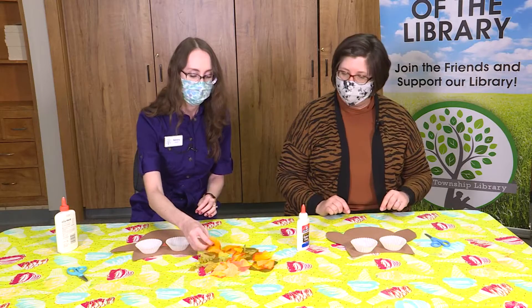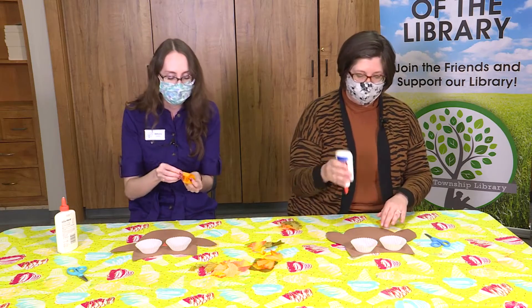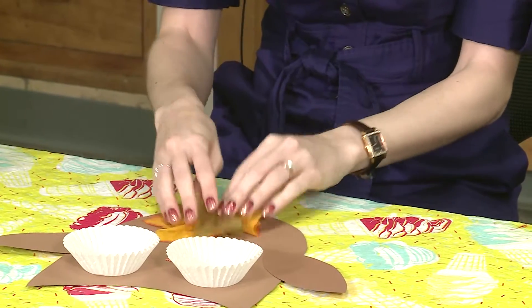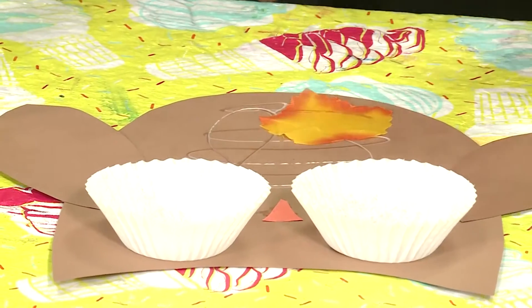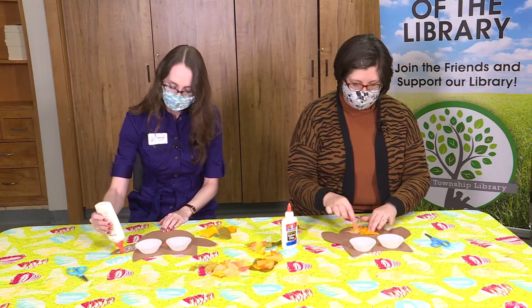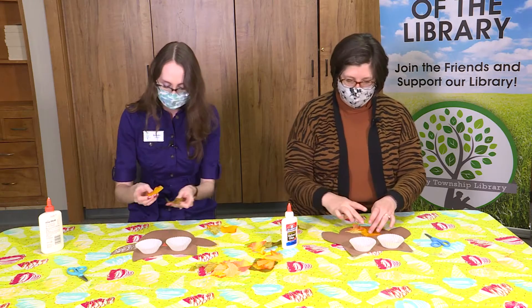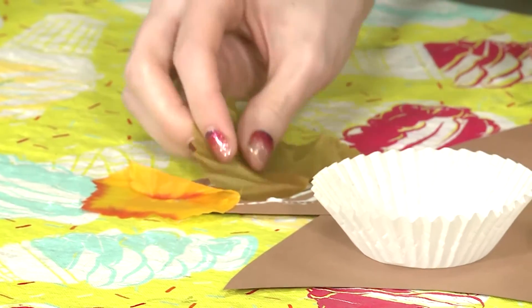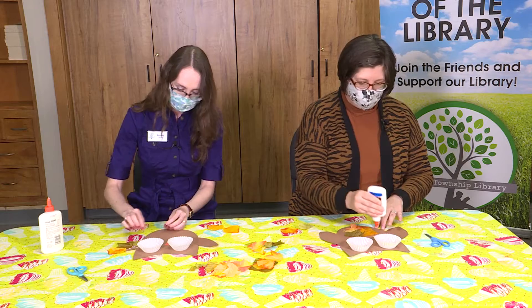Now we're going to decorate him. Owls have a lot of feathers and a sort of fluffy look, even on their ears sometimes. So you can take some leaves and maybe put some by his ears, put some on his wings, put some on his tummy, and give him a nice 3D textured look. We'll need a little bit of extra glue to hold our leaves on, so be careful and let it dry. These are little fabric leaves that we have.